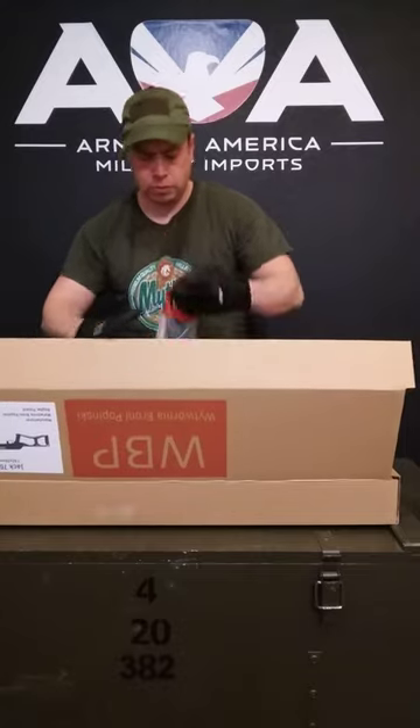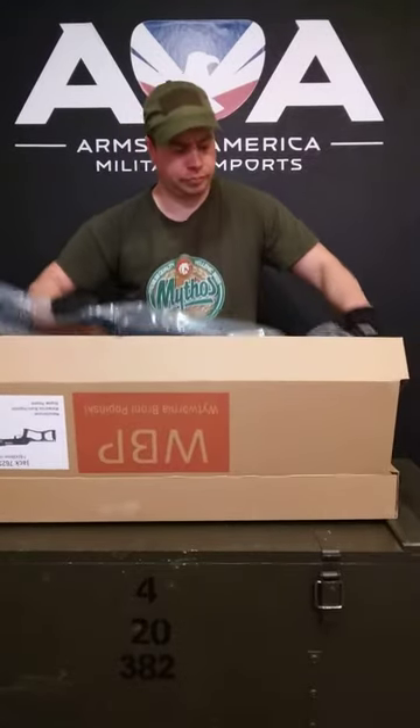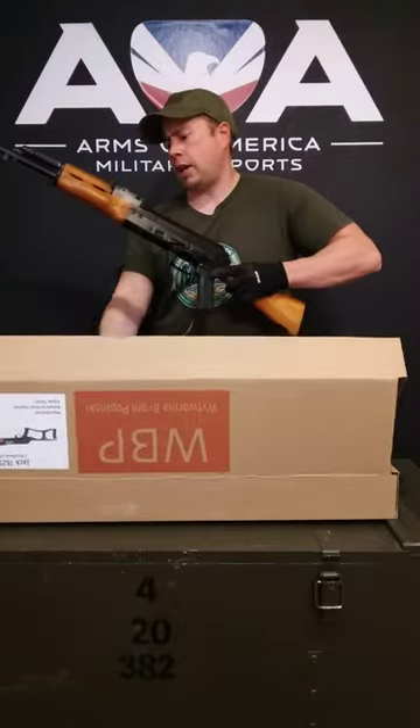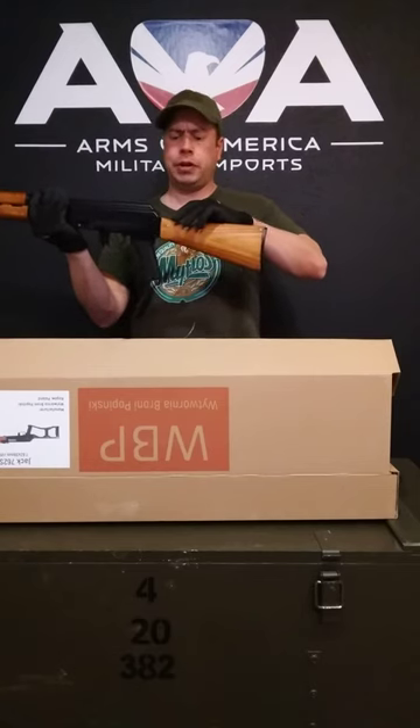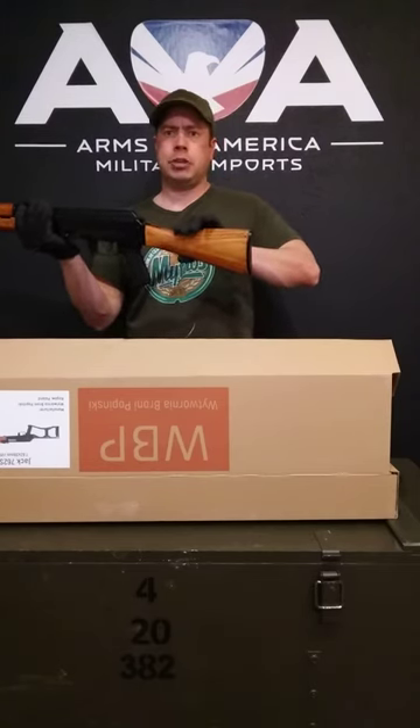These rifles are imported from Poland. Let's get them out and show you a little bit about them. The difference between the Jack and the Fox is that the Jack actually has a standard AK rear trunnion on it, so you can put a wide variety of stocks on it. It's a lot easier to add aftermarket stocks.